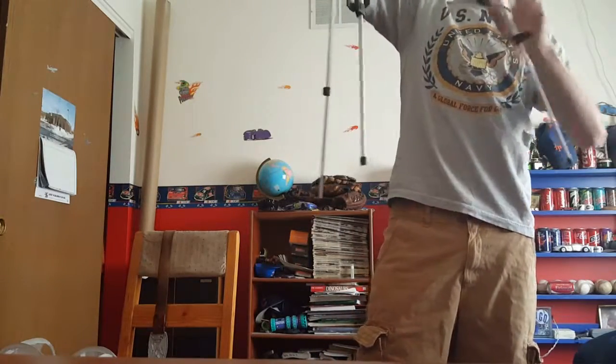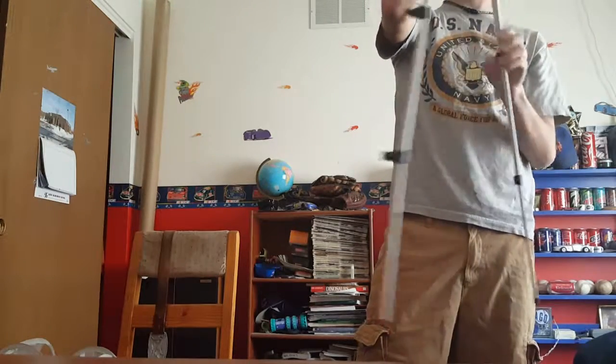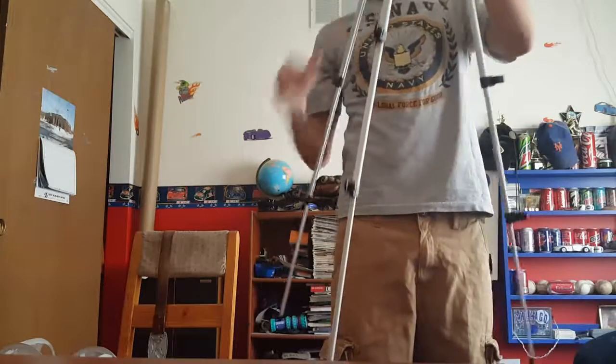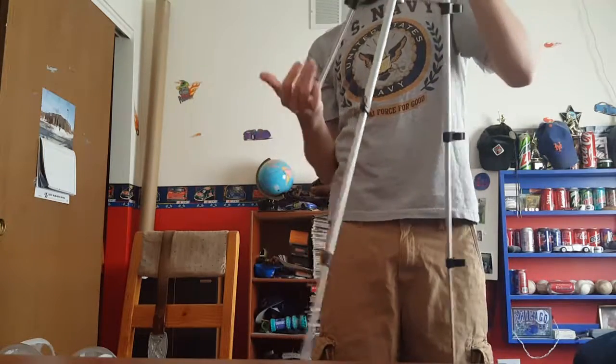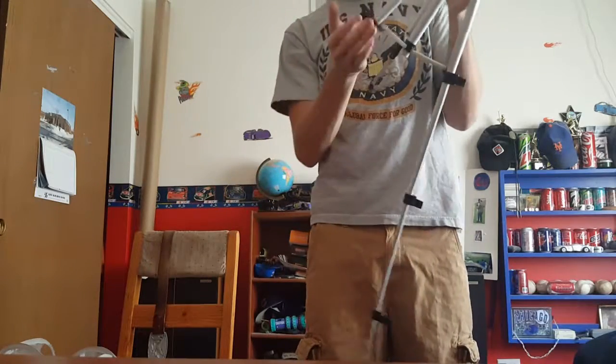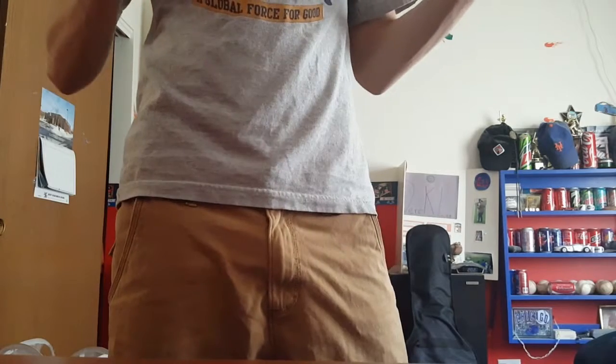You can shorten it back down real quickly if you want. Definitely, you want to be careful when you're near wind — watch where you put this thing.